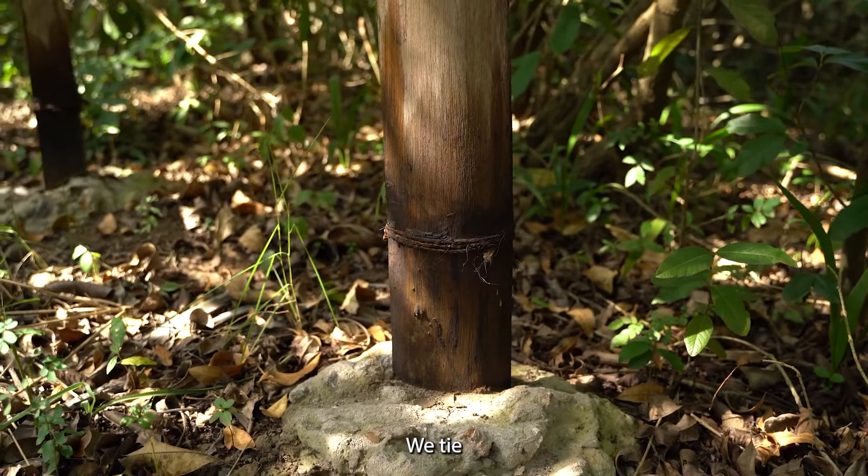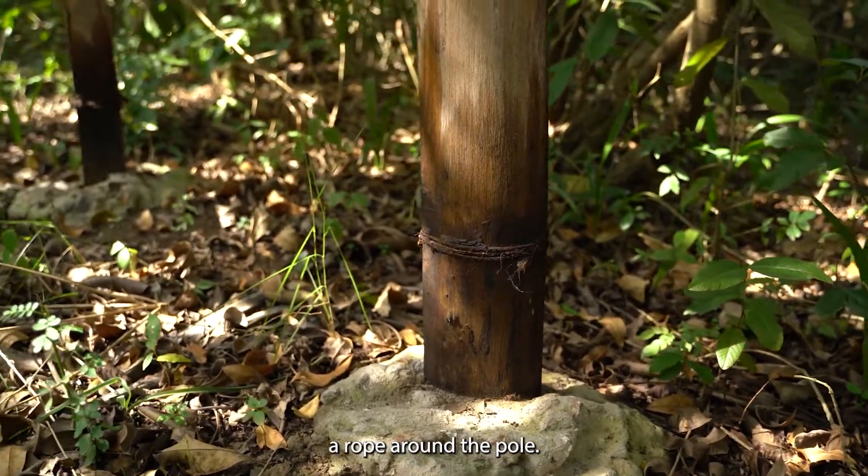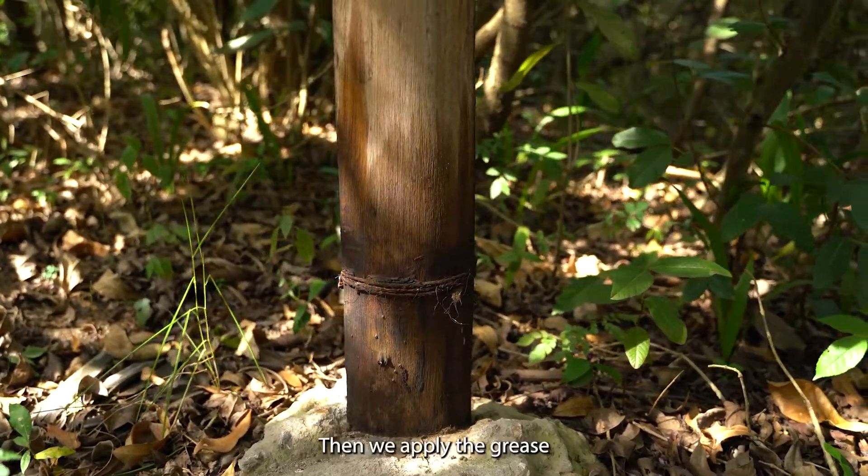We tie a rope around the pole and then apply the grease so that when ants try to climb up, they will stick at the grease.